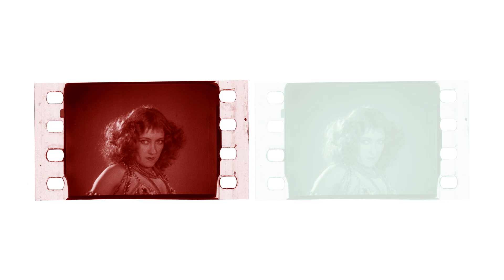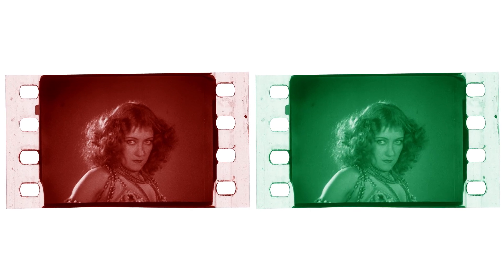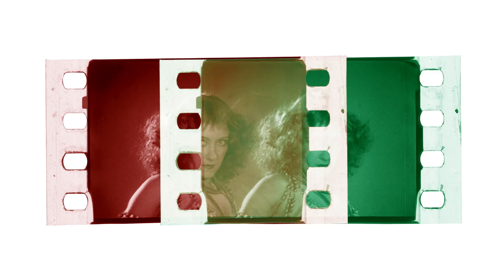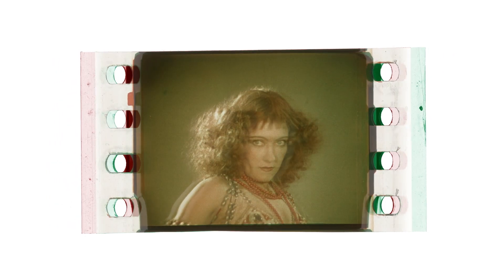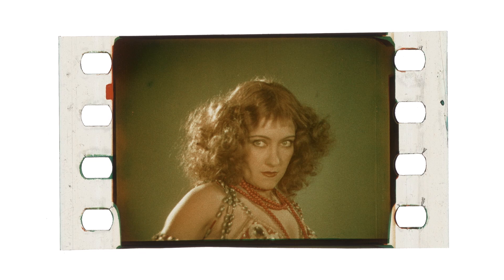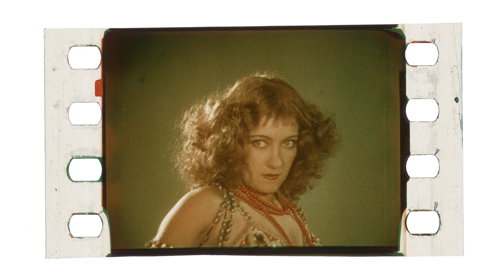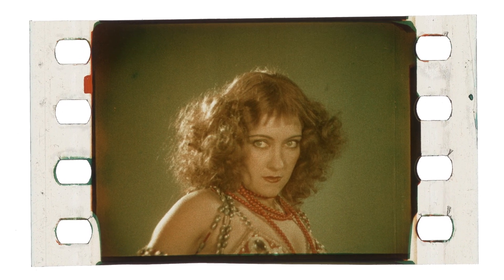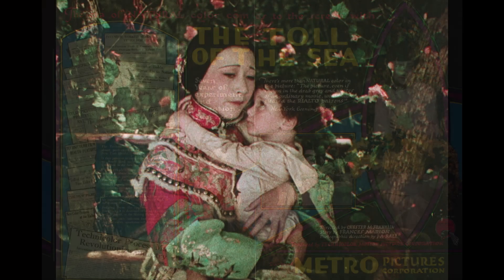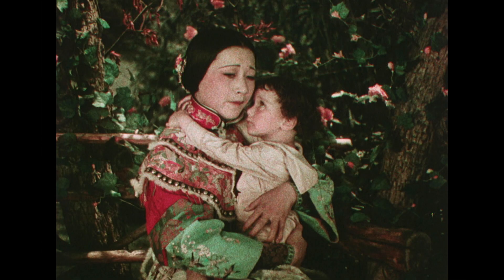This created a subtractive color print because it removed parts of the spectrum from the projector's light, instead of adding the color records together as Technicolor's first process had done. And unlike the first additive system, the resulting film prints could now be shown in any standard film projector anywhere in the world. The first film shot and released in this process was the self-produced feature The Toll of the Sea from 1922, starring Chinese-American actress Anna May Wong.